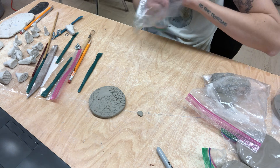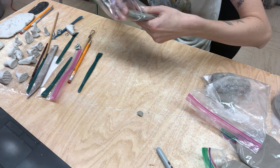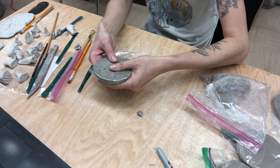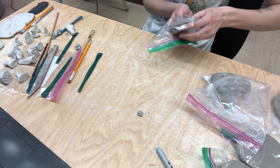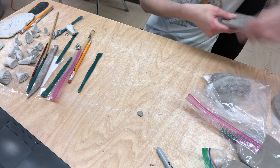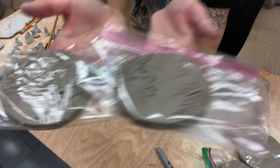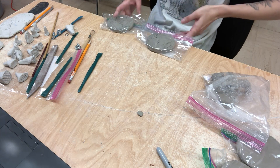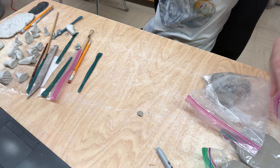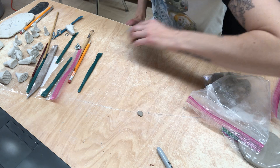I'm using these little ziplock baggies. If you want to do that you can, or if you want to just cut up a little shopping bag and wrap them tightly each individually, that is fine too. So now I have my first two finished. I showed you in the beginning, and I'm going to work on my next two tomorrow — I will show you guys those tomorrow.